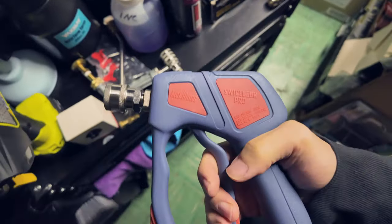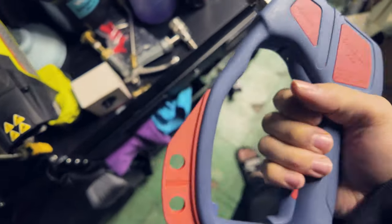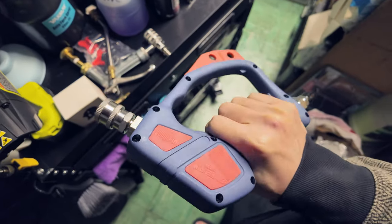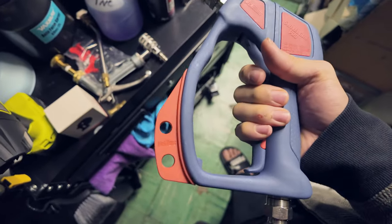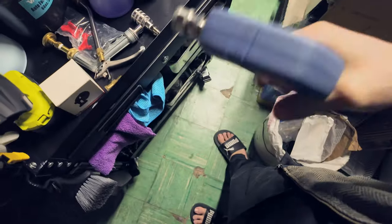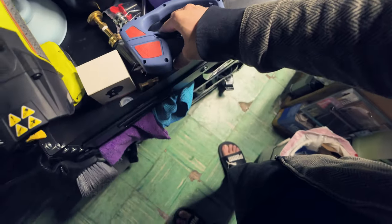So this is the Swivel Gun Pro from McKillen's. I do like the overall shape. Again, my only gripe is the colors — that's a very subjective thing. Some people may like it. Some people don't, and I'm one of the people that don't.